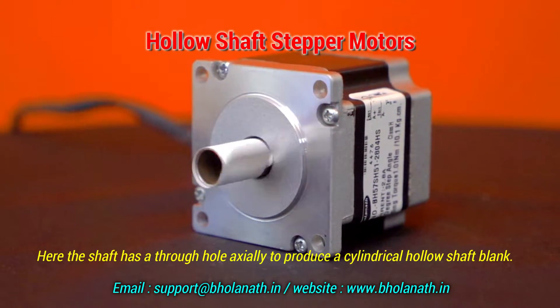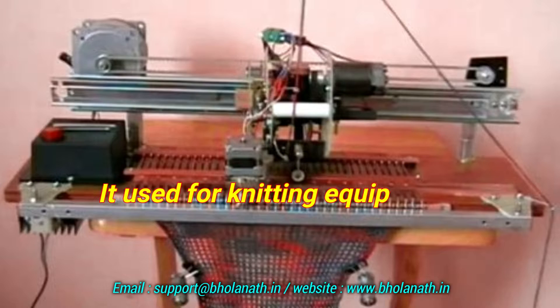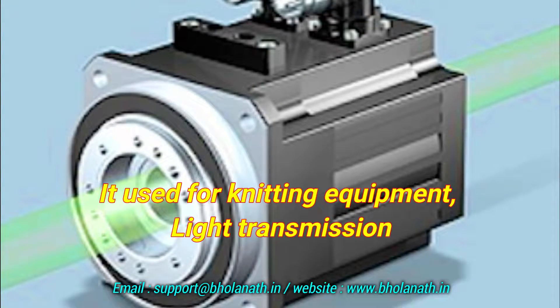Brake stepper motors are used in lifting applications, gate mechanisms, etc. The hollow shaft stepper motor features a through-hole axially to produce a cylindrical hollow shaft, and is used for knitting equipment and light transmission.